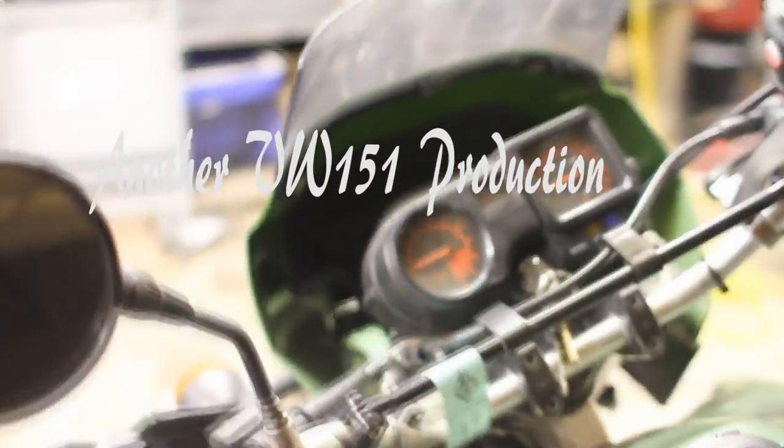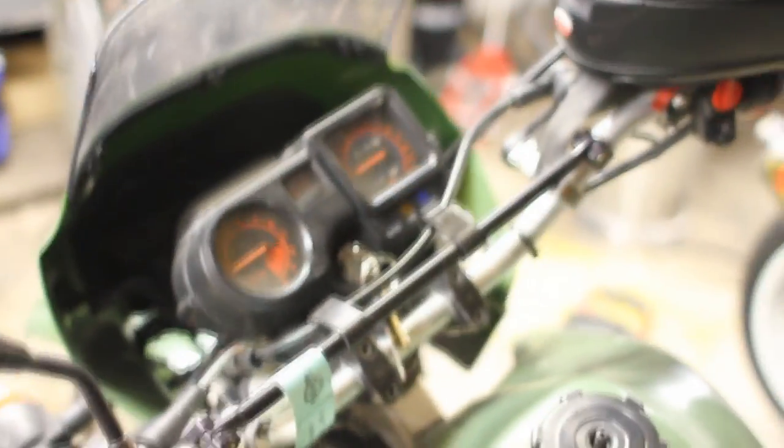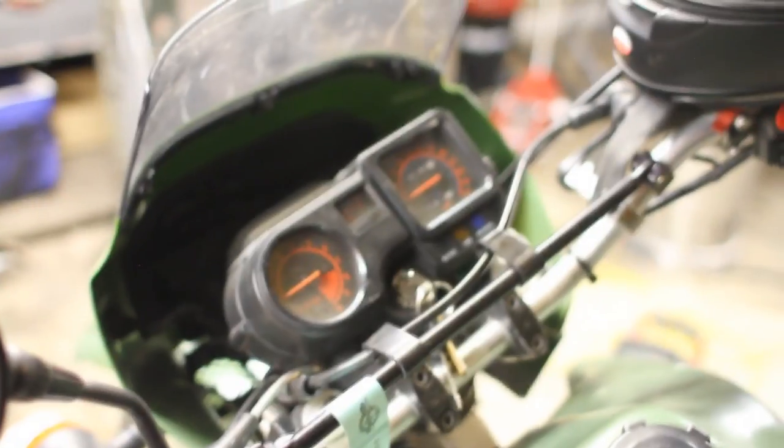Well, it's backfiring a little bit when it's sitting still, but it doesn't do that at all when you're driving it, so I think it still needs a little bit of a tune.